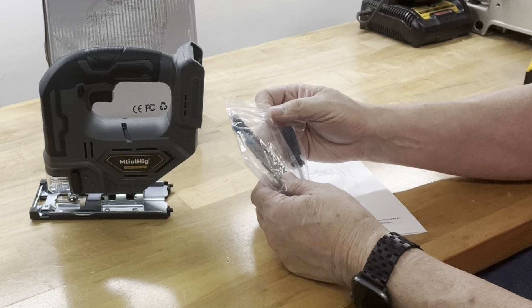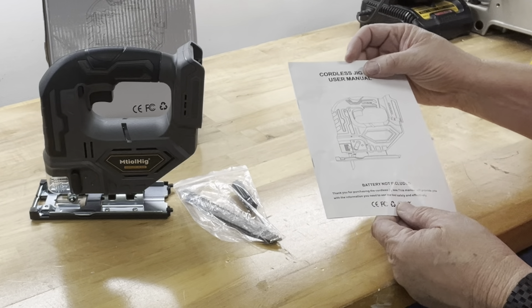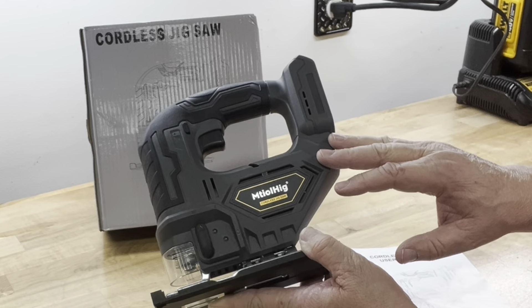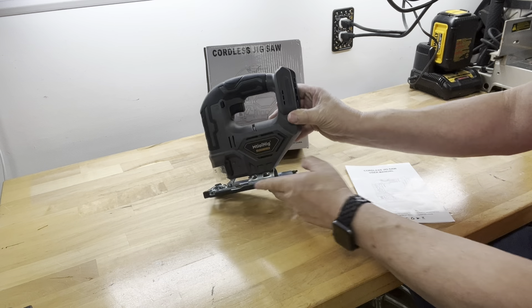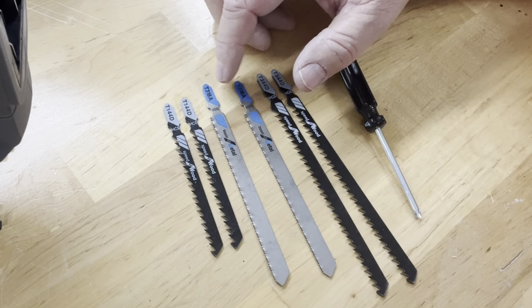In this box was the cordless jigsaw — we'll look at that in just a second — a pack of assorted blades, a Phillips head screwdriver, and the user manual. This cordless jigsaw does not come with the battery. It's designed for the DeWalt 18 to 20 volt lithium-ion battery or equivalent.